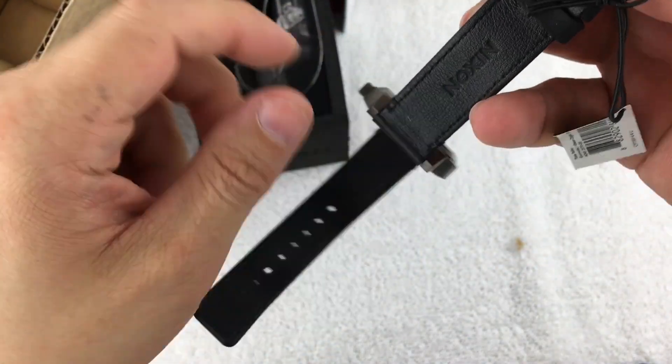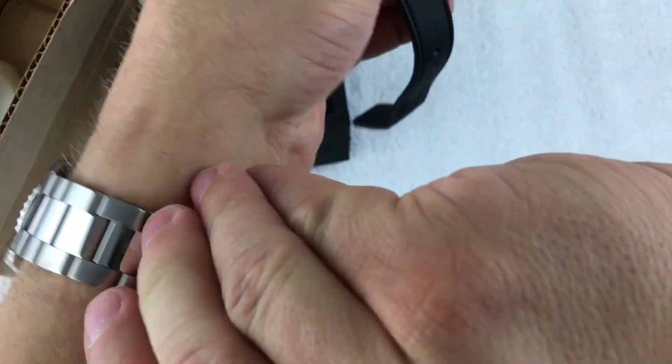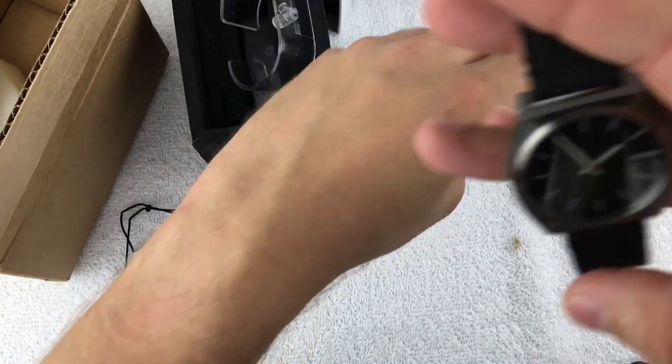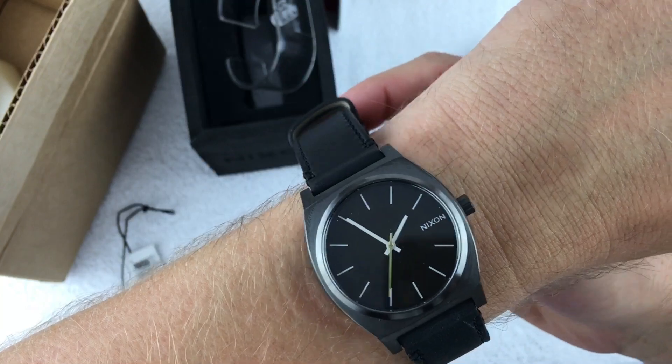This was one of their 'make an offer' watches and there was also a promo code. If you've never been on Discount Watch Store, go check it out because they always have crazy promo codes and sales going on.